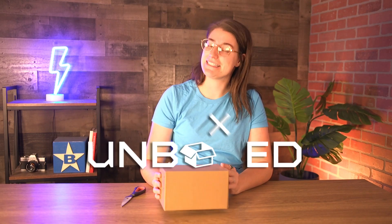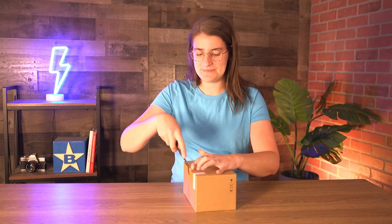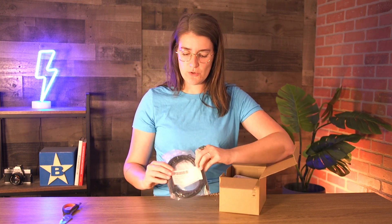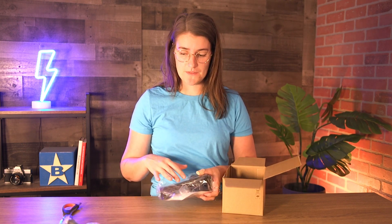Hey you guys, welcome back to Blue Stars Unboxed Studios. I'm Sam and today I'll be unboxing the Xenon Ultra 1960G scanner from Honeywell. I've got my box cutter so I'm just gonna jump right in. Right out of the box we've got a USB-C cord and our scanner with some instructions, so let me completely unbag this and we'll keep going.